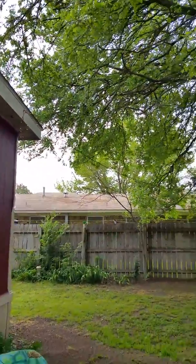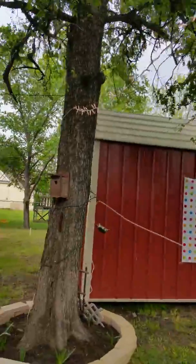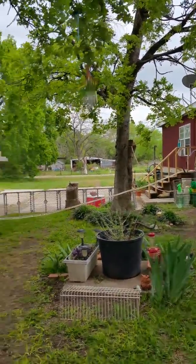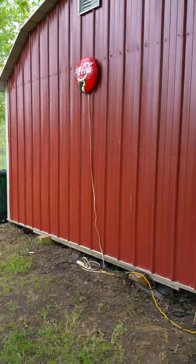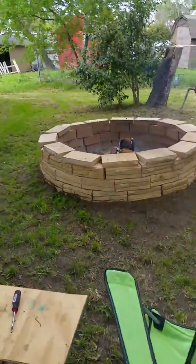We go down here and we have the table and chairs — you can't really see it. There's the light strand right there, and then there's one on the trees up here. There's the rope light, the Coca-Cola light. We'll get the table put up underneath it with all the food on it, the s'mores and stuff. It's got the burn pit going.